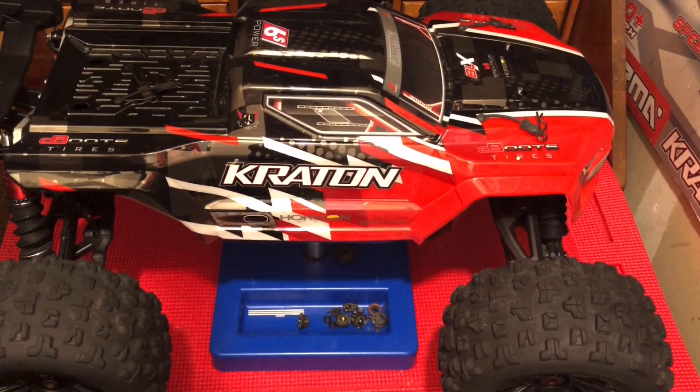Hey, what is going on YouTube? East Tactics here, and today I want to do a video that covers everything on your ESC.